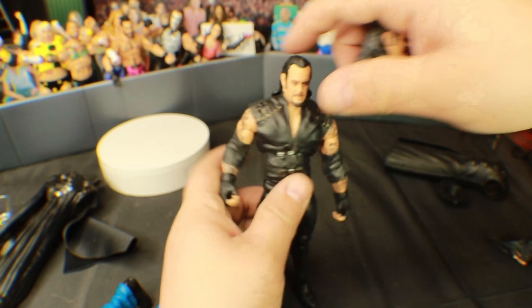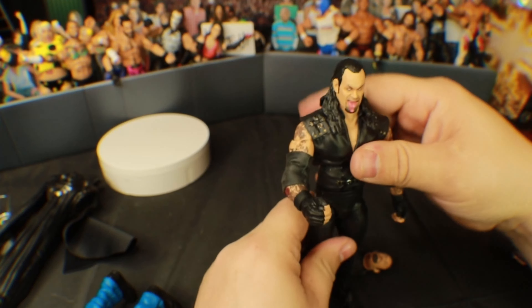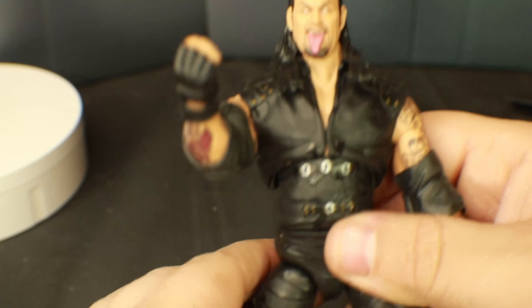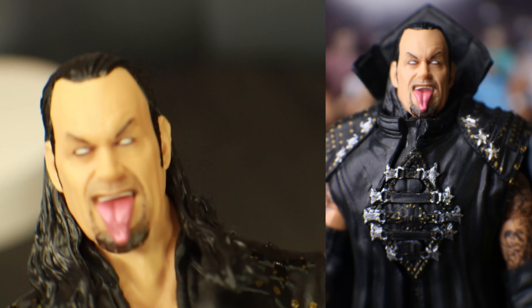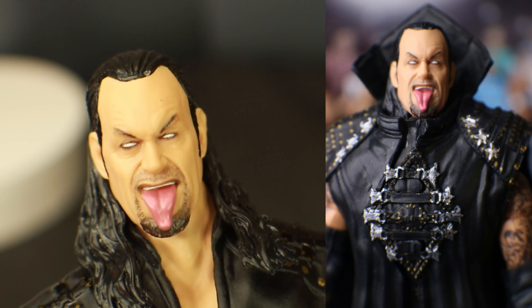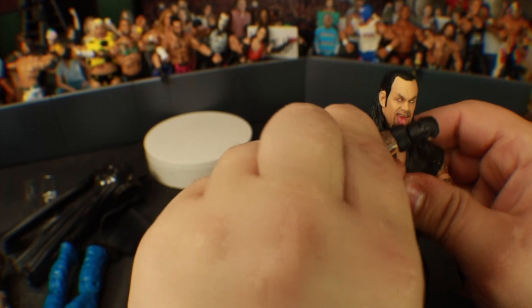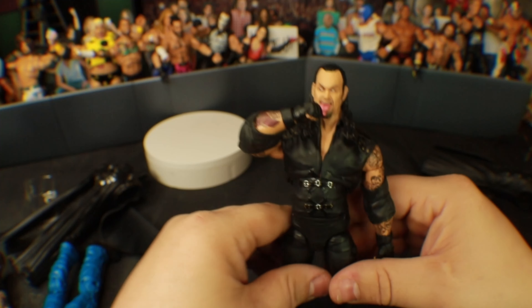And then you've got one more head here — the eyes rolled back. That is so cool! You could do the — that is so cool. This is probably my favorite skull head. Look at that, that is absolutely gorgeous.